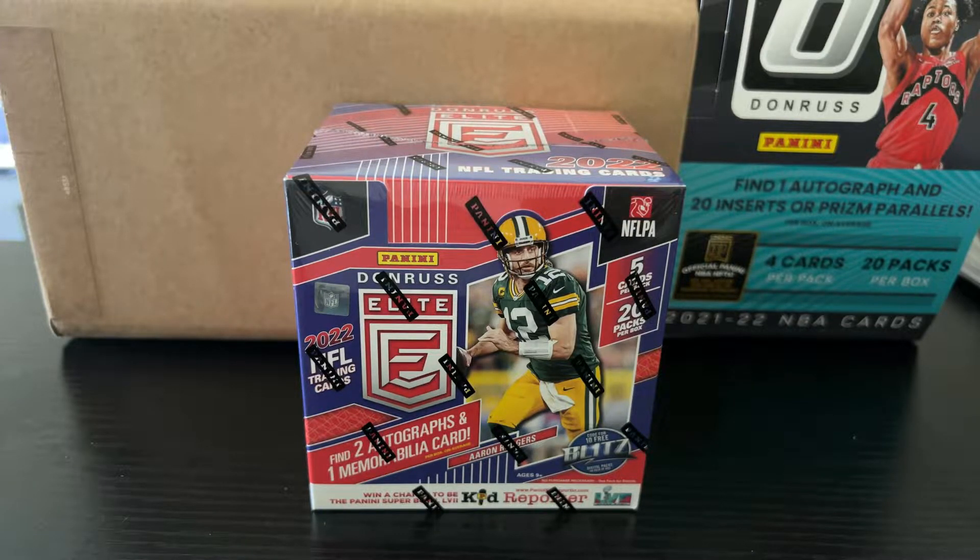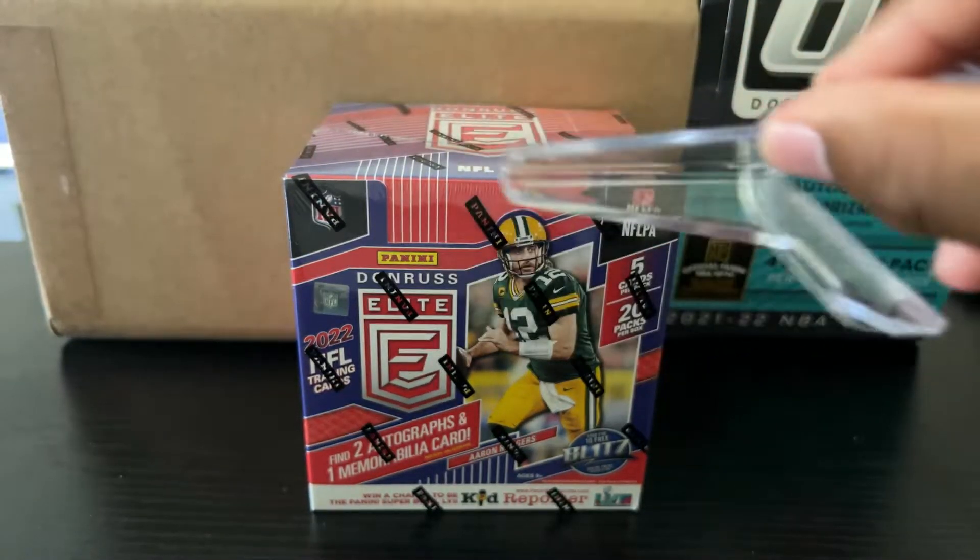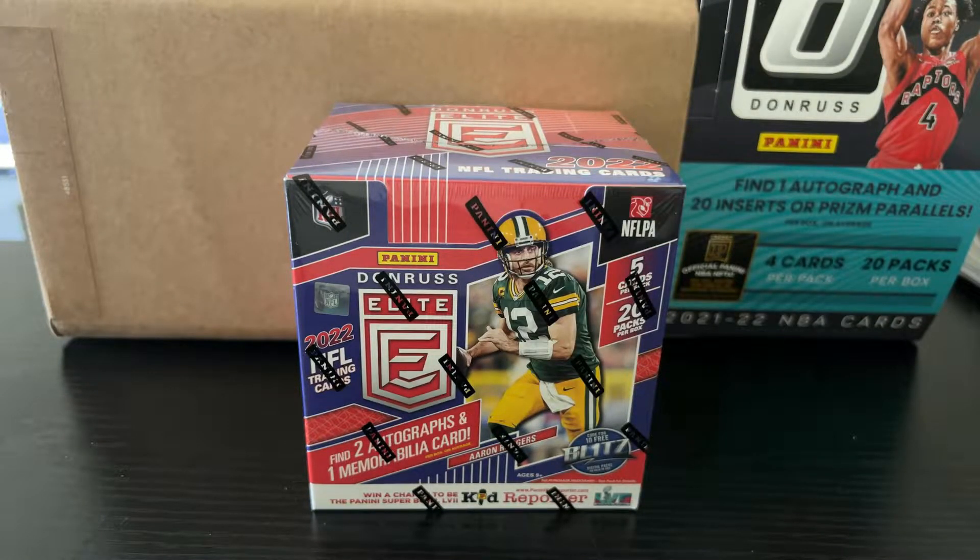So I'm going to open it up — Donruss Elite 2022 Football. Again, this is not my normal setup. My phone is really sitting on one of these stands, on some boxes. Not professional at all. I'm going to do my best to not move it so it doesn't fall over.